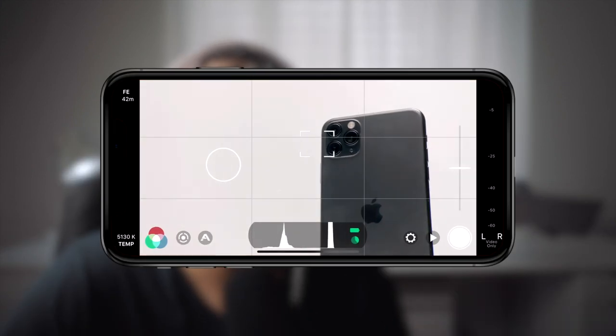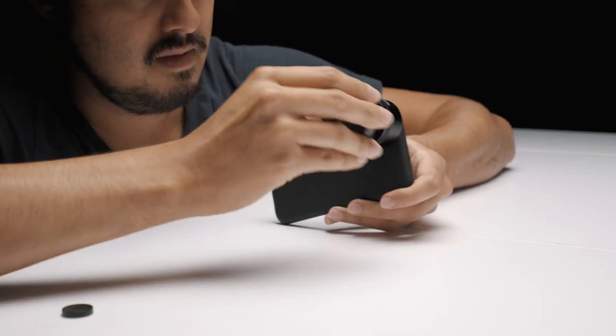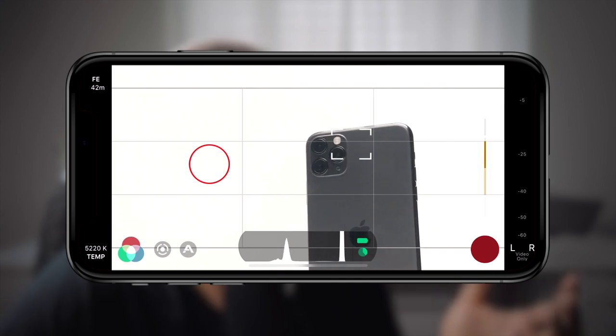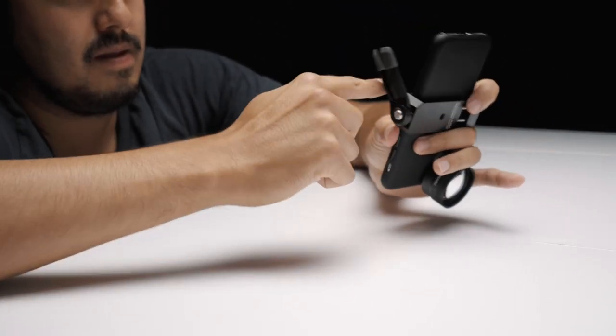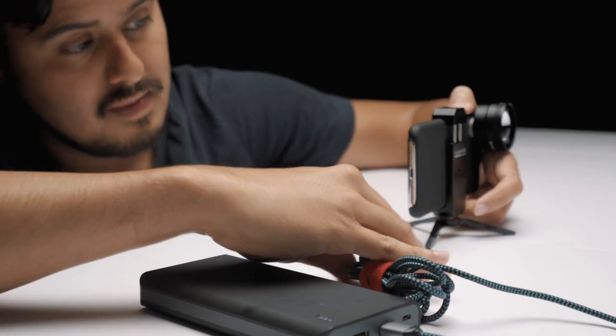I use the iPhone X with the Filmic Pro app. I highly recommend using the app because it gives you full control over your camera. For the lens, I use the telephoto lens edition by Sandmark, which allows me to zoom in twice as much without any quality loss. This is important for showing off details of the product — you generally want to avoid digitally zooming in with your iPhone since it will reduce quality. Make sure to clean the lens before filming. To keep the iPhone in place, I used a smartphone holder mounted on a tripod. I also used a power bank because iPhones tend to use a lot of battery when shooting video.